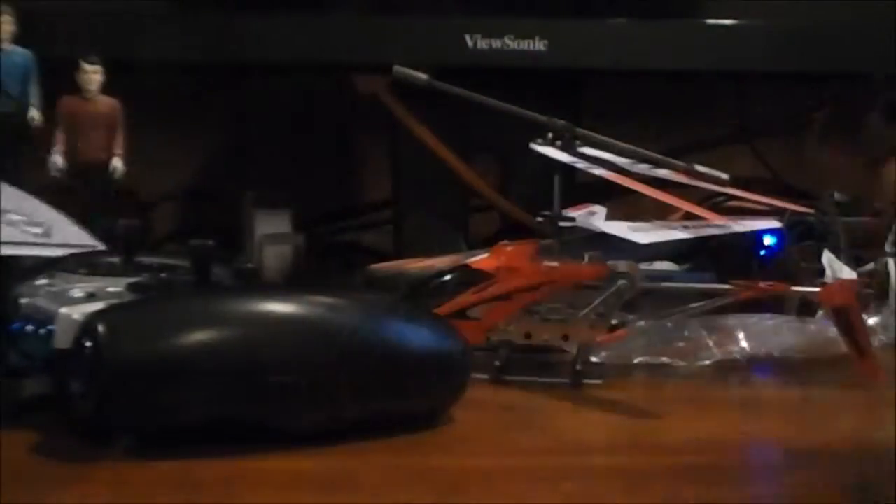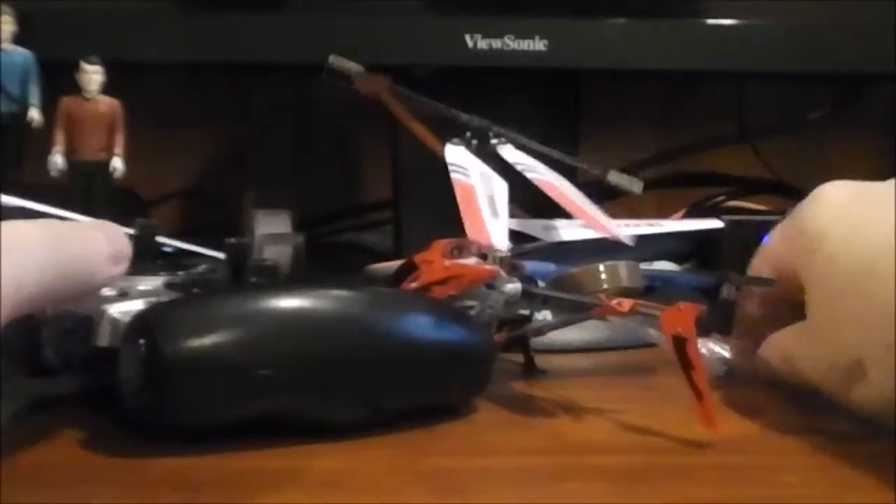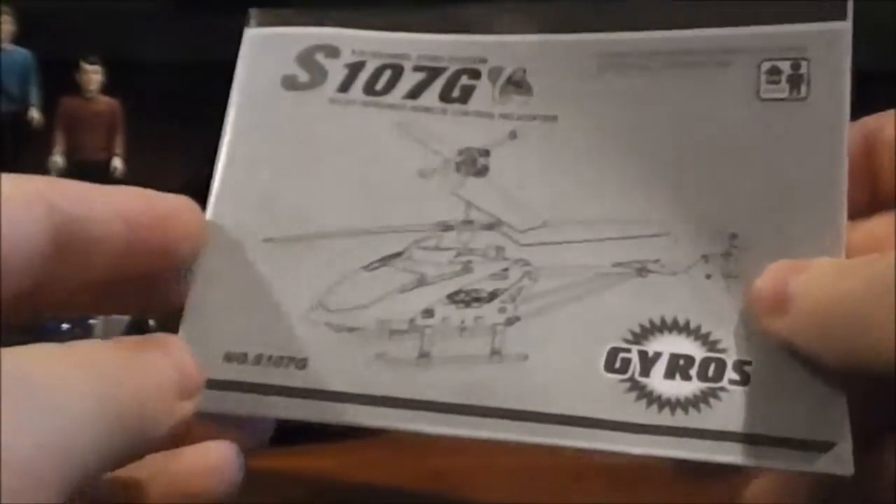I don't feel like draining the batteries that quick, so more than likely I will just be charging via USB from my powered hub. Anyway, it also comes with the spare tail propeller.